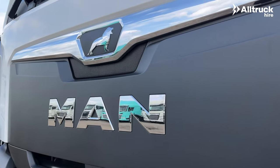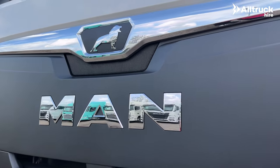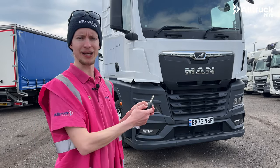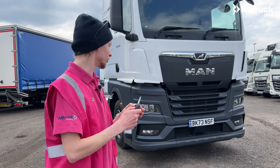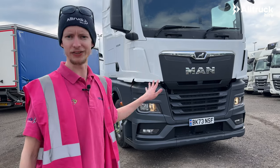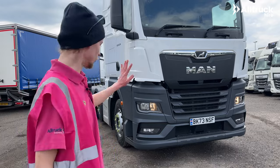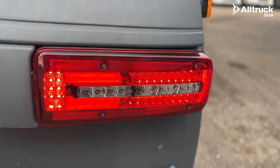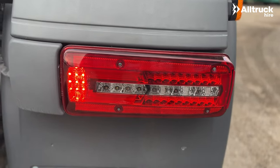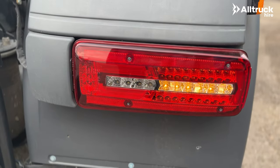A really useful feature on these MAN trucks is that you can trigger a light test from the key. All you've got to do is hold down the lock and unlock buttons and the truck will start cycling through the daytime running lights, hazard lights, indicators, and all the lights around the vehicle including the work light on the back, so you can easily check during your walk-around that all the lights are operational.